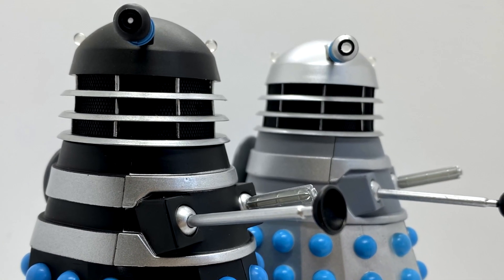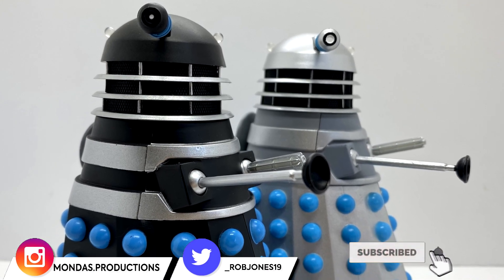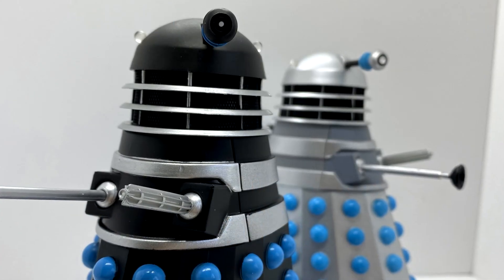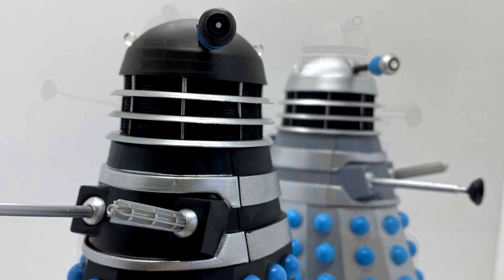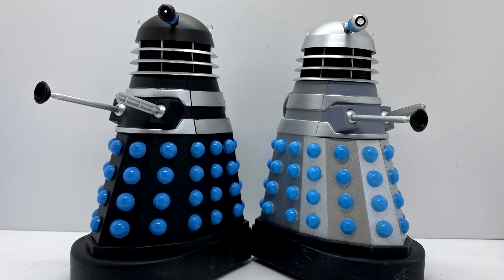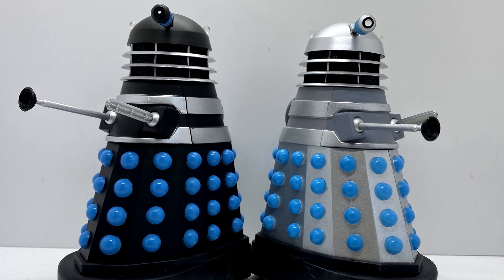Hello everyone and welcome back to my final Doctor Who B&M 2020 figure reviews. Today I'm going to be taking a look at the History of the Dalek set number 2, featuring the Dalek Supreme and a standard Dalek drone from the Dalek Invasion of Earth.